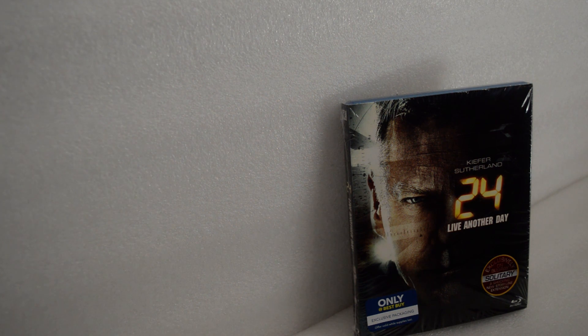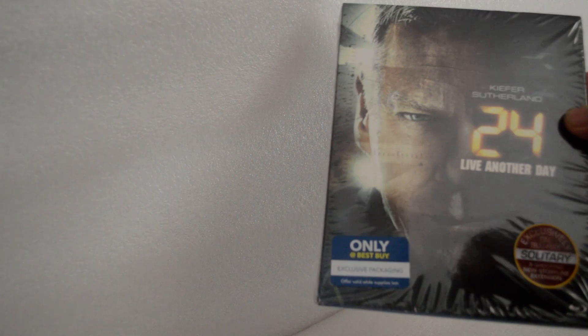What are you guys? Today I'm doing an unboxing and overview on 24: Live Another Day. I believe this is the 9th season. This is the Best Buy Exclusive with exclusive packaging.